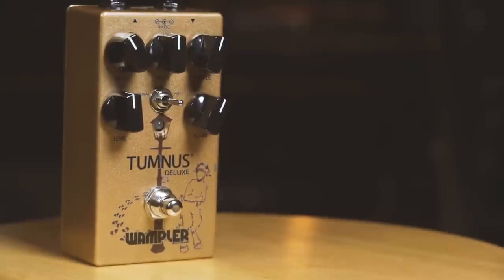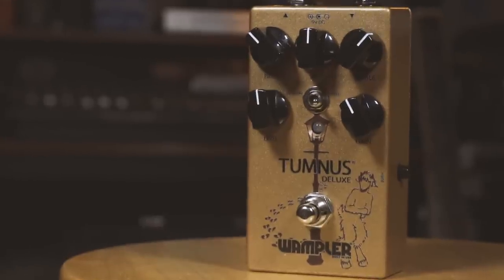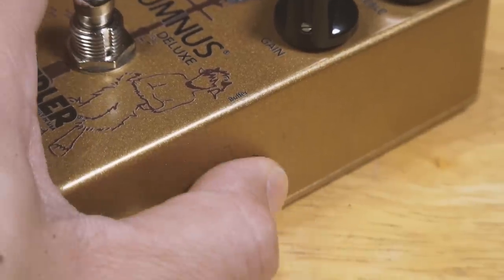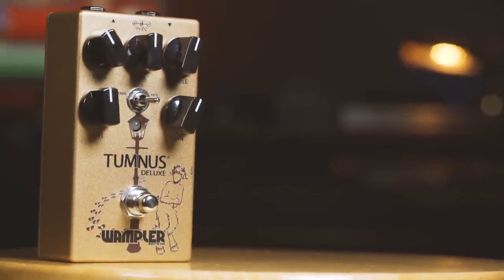Wampler just released a brand new one. This is the Tumnus Deluxe, and this thing has all the tones of the original plus a couple cool extra features. What they've added for this Deluxe version is an active bass and mids control. If you keep them at noon, you pretty much get the same response as the old pedal, but being able to shape all your tones — that comes in very, very handy. On top of that, you have a switchable buffer, so you can keep the buffer on or turn it off, as well as a really funky hot switch which lets you push that Klon saturation to the limit. What I'm going to do today is show you my go-to Tumnus sounds and then three sounds you could only get with the Tumnus Deluxe.